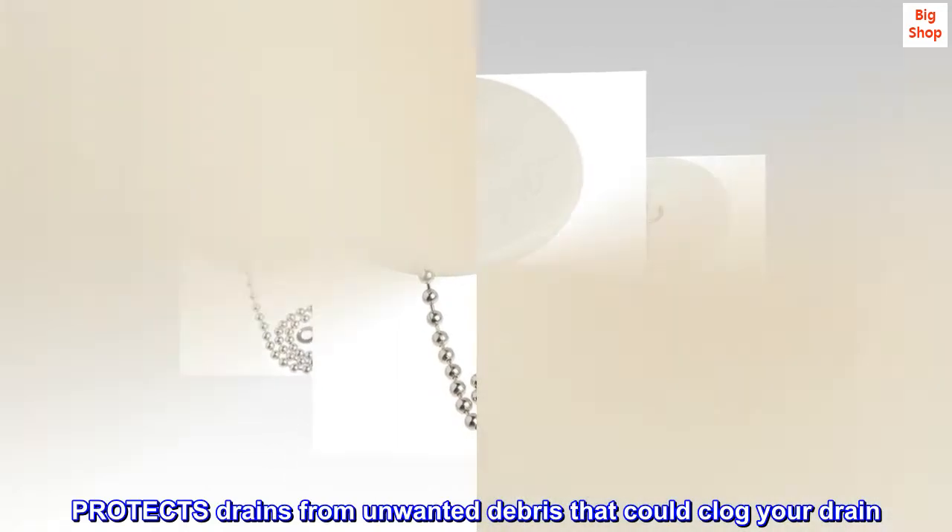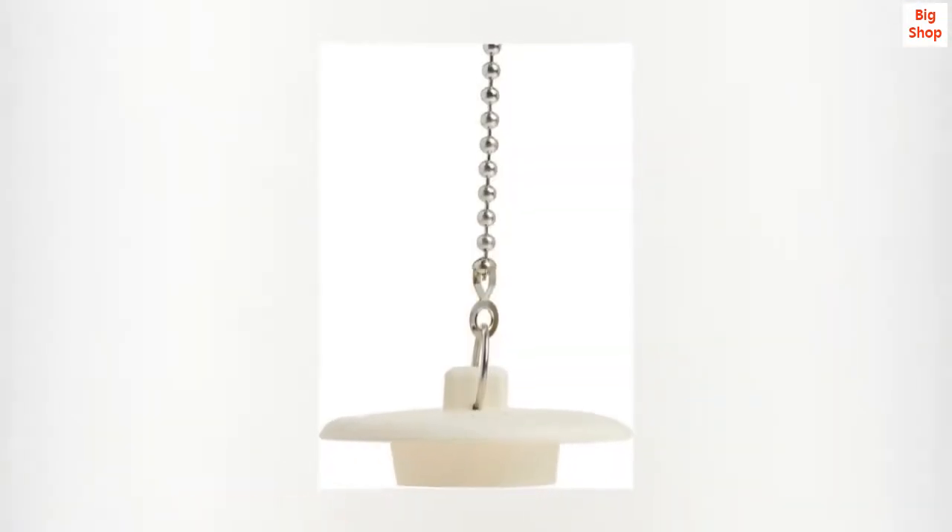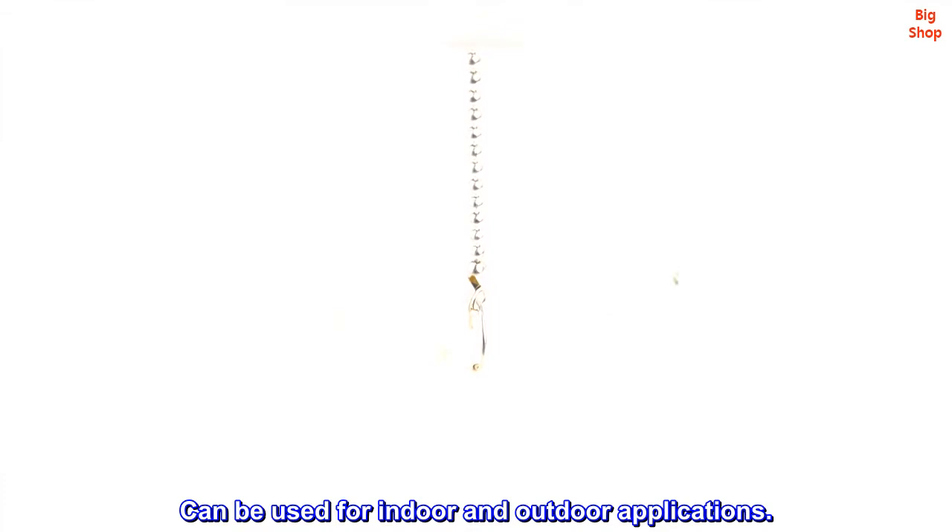Protects drains from unwanted debris that could clog your drain. Easy to use — simply place the stopper in the drain. Can be used for indoor and outdoor applications.